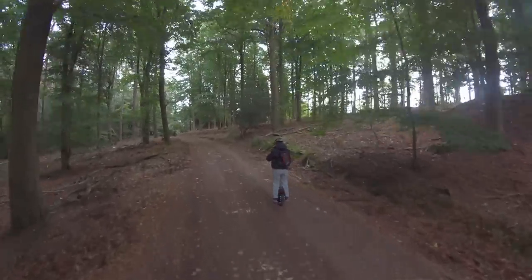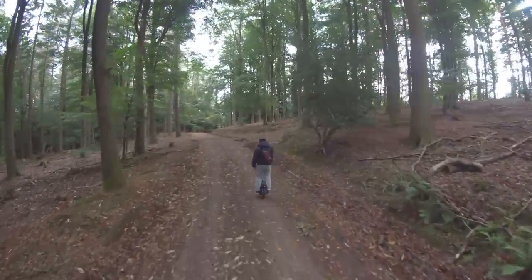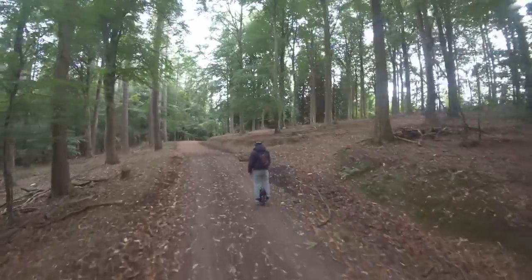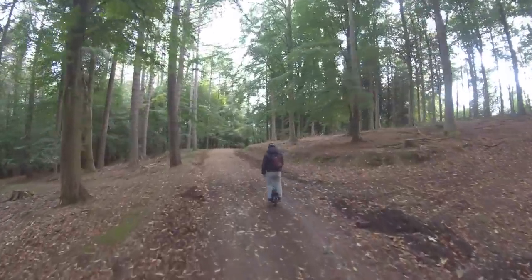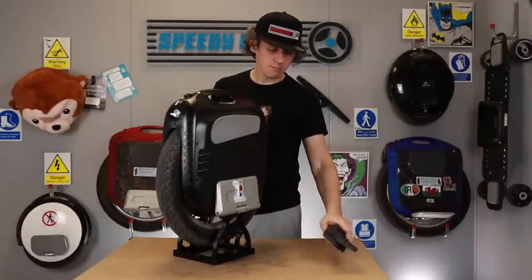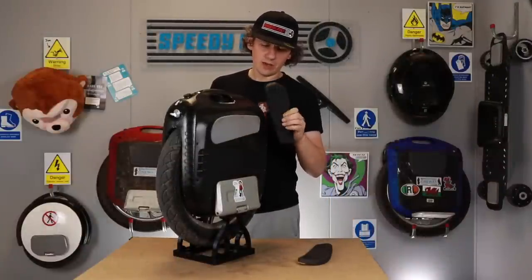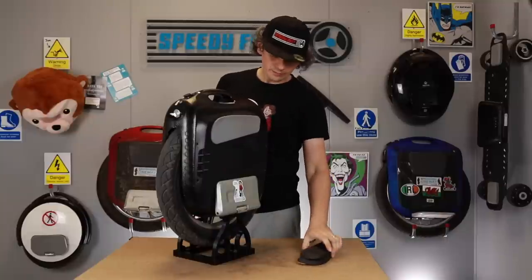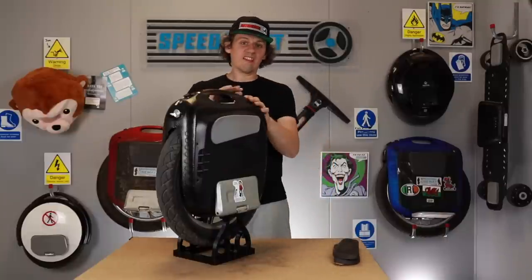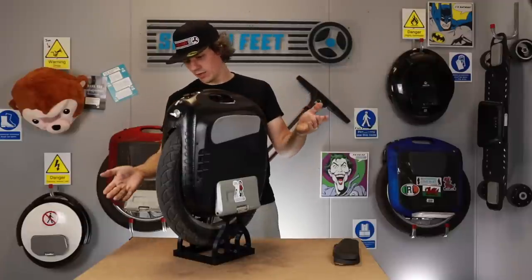In terms of the actual machine, there've been no issues. The footplates — the angle of them — hasn't been a problem, you just get used to it. The fact that it's so thin: thinking back to riding the Ninebot Z10 and how that feels underfoot, this feels so much more controllable when you can grab the side. The new side pads have just come in — we haven't fitted them yet — so we'll see what difference the slightly thicker pads make.